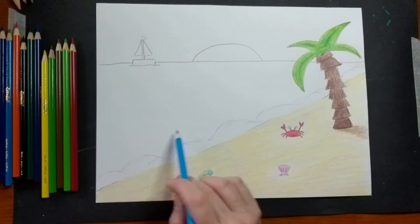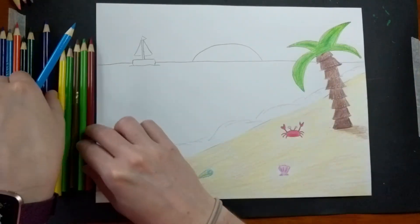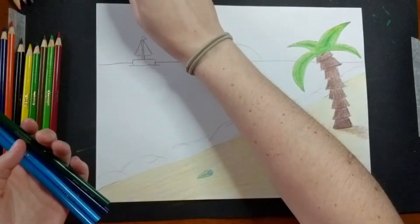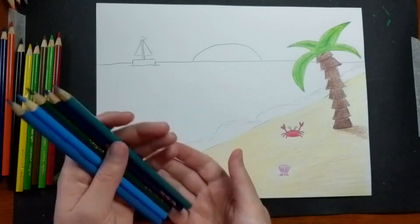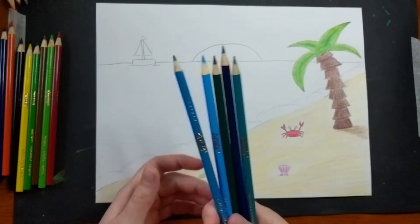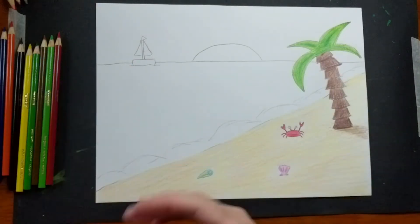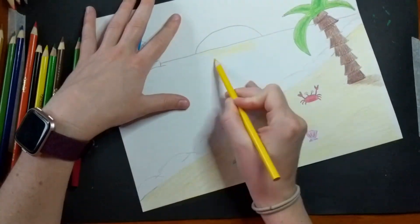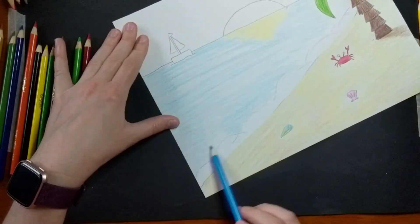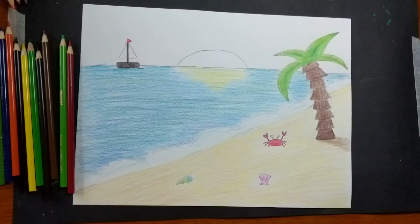Since my water is horizontal, I'm going to make sure all of my pencil strokes go horizontally. I'm going to use a blend of a couple different blues, and also throw a little bit of green in there. If you have any teals or turquoises, you can play around with those too. Ocean water is really fun to color when you have a variety of blues and greens — just make sure when you add the green that it's not too green.